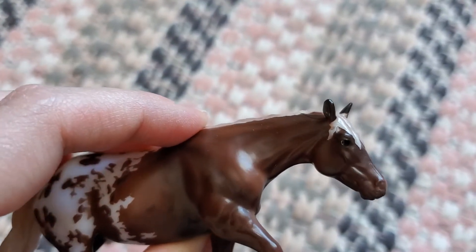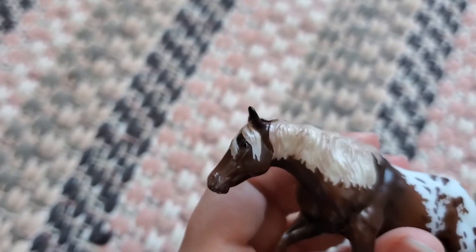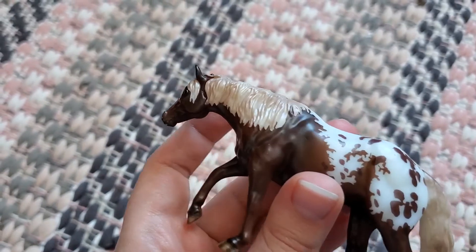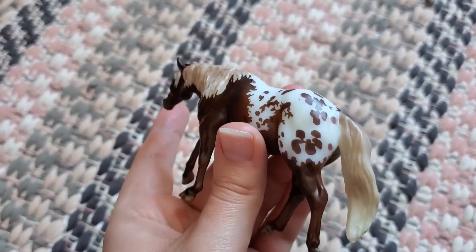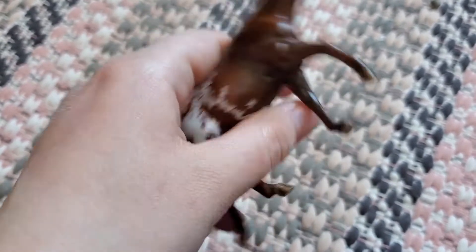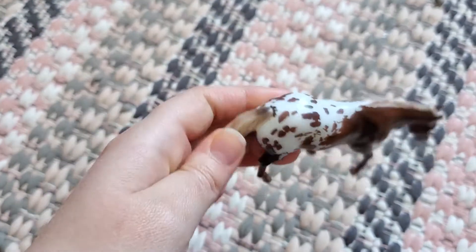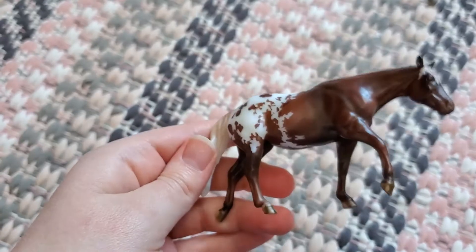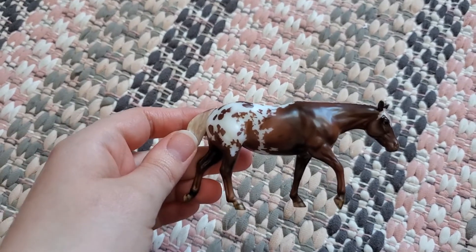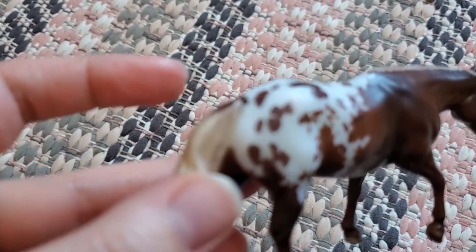Excuse the dust, but there's some more details of the face and things, and the forelock that is quite messy, and then the mane as well. Going back to the rest of her, she has some striped hooves, and this is the other side here, and then her stomach pattern. Overall, I like the color on this mold but I'm not a huge fan of the mold personally, and also she has quite a few flaws.